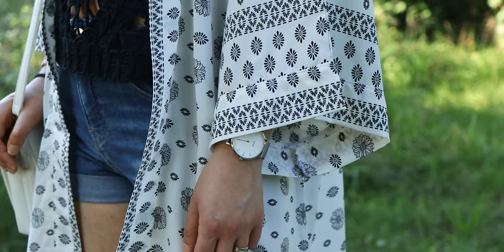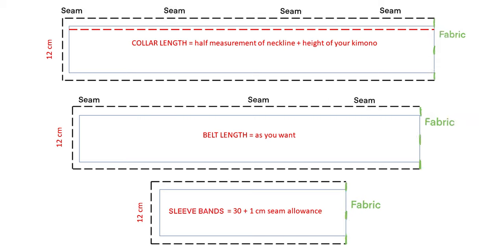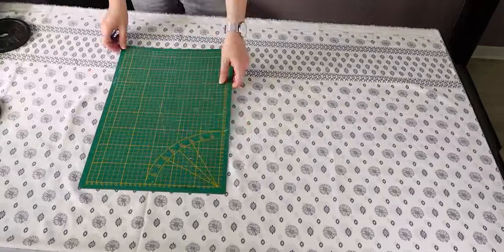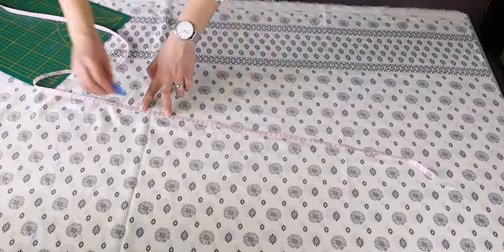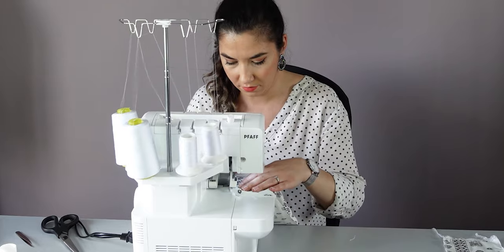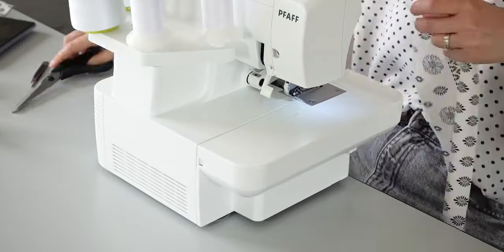For the sleeve band, I want the same width as the collar, so the pattern will be 32cm — if you follow the same size sleeve as mine — by 12cm. Here, we already counted the seam allowance. For the belt, I also took the same width and the length is up to you. Once our pattern is ready, you can cut out all your pieces of fabric. Before starting the sewing process, make sure to overlock around all your pieces except the neckline of your back piece.